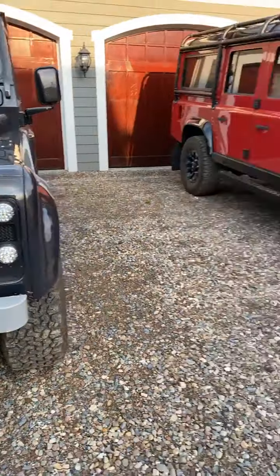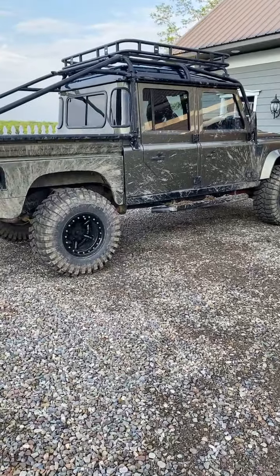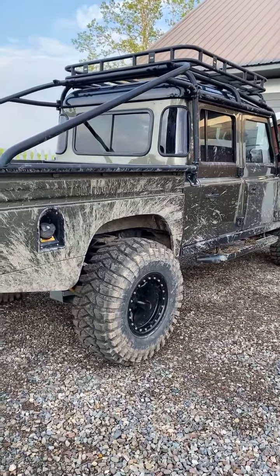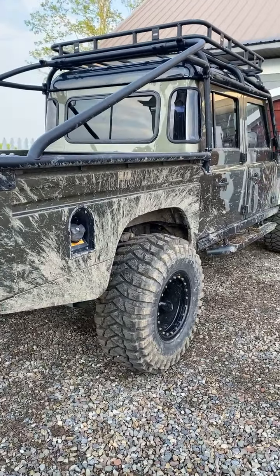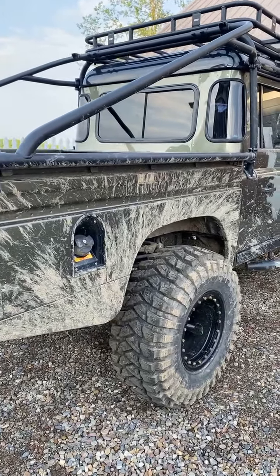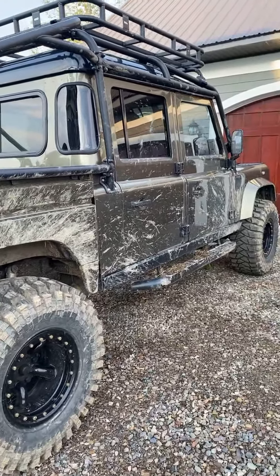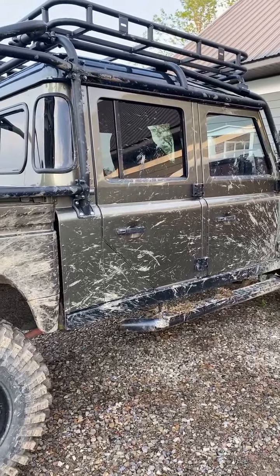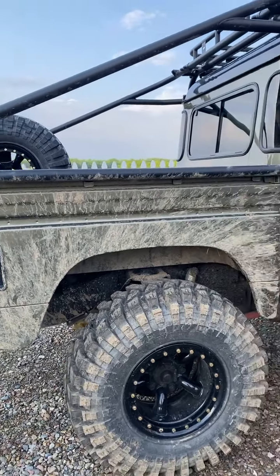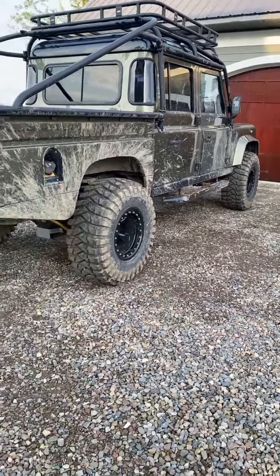Why no rear flares on this one? That's because it's a D130 — D130s did not have rear flares. To keep with the true design, and it also keeps a cleaner look. I've seen people put the flares on them, and I just don't like the way it looks — it goes away from the original. I also don't do any mud flaps — I like the clean look without them.